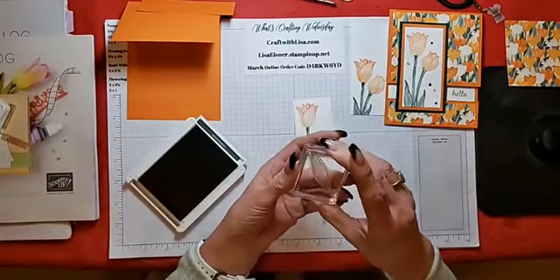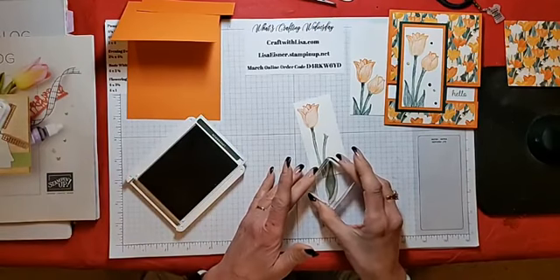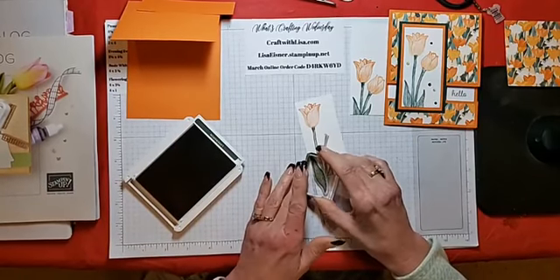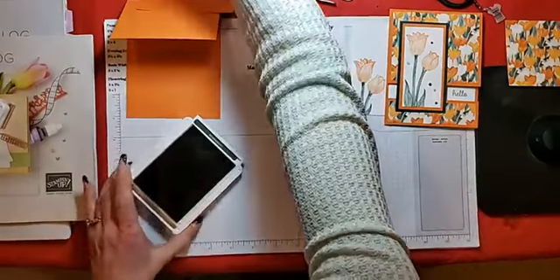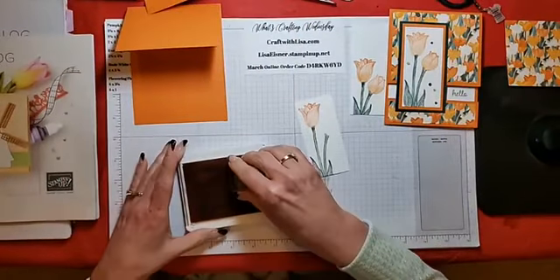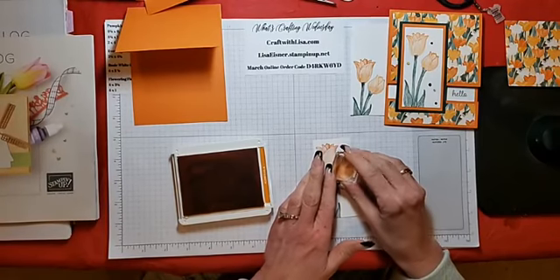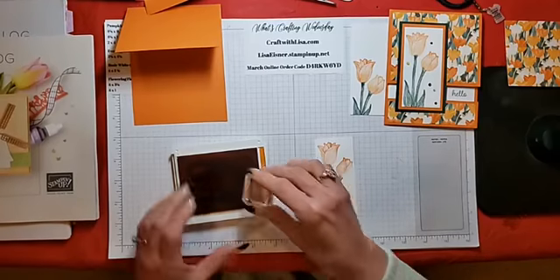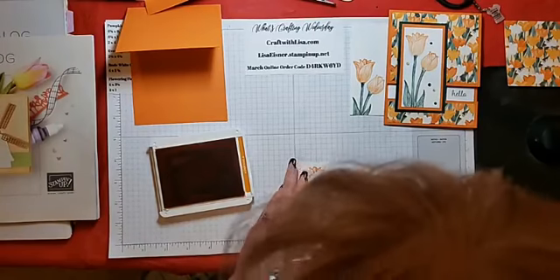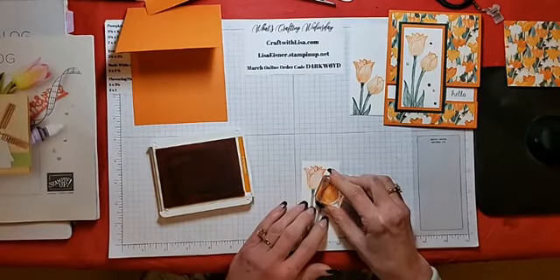Then we'll do the leaves — just eyeing it, wanting a little bit of leaf coming up on one side and a little bit more on the other. Then we'll do the smaller tulip and tilt it slightly. I had a small stamping issue and had to line it up again — but perfect! Now we're ready to start the card assembly.